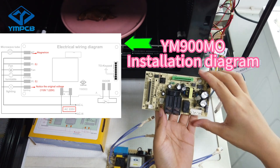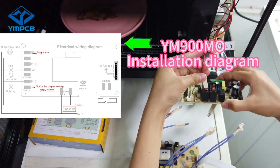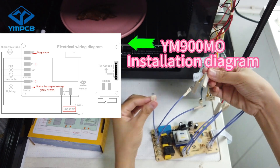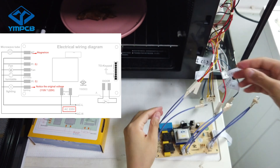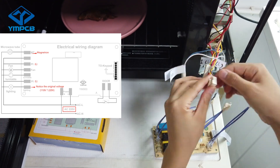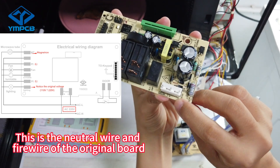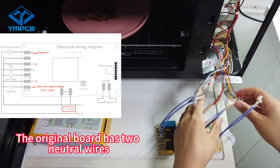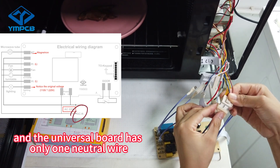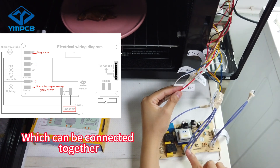Look at the universal board, which is also marked. Compared with the original board, connect one of the firewire. This is the neutral wire and firewire of the original board. The original board has two neutral wires and the universal board has only one neutral wire, which can be connected together.